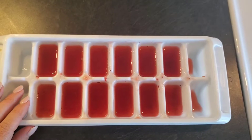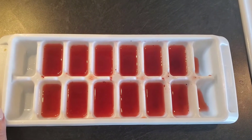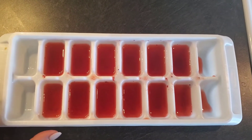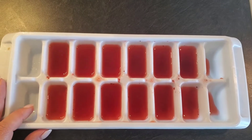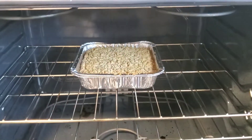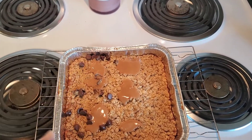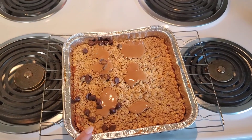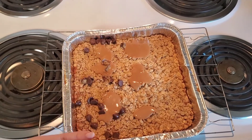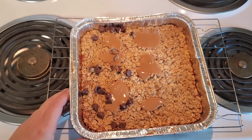Bonus tip: if you want to keep your frozen strawberries, go ahead and refreeze them in an ice cube tray. You can use them for smoothies, you can use them for a pink drink — just whatever your heart desires, as long as it doesn't go to waste. Here it is! I did go ahead and sprinkle a little bit of chocolate that I had left over, and then I did put some peanut butter partially in the middle and left a little bit without just to have some variety.